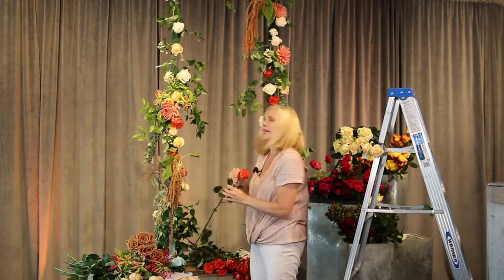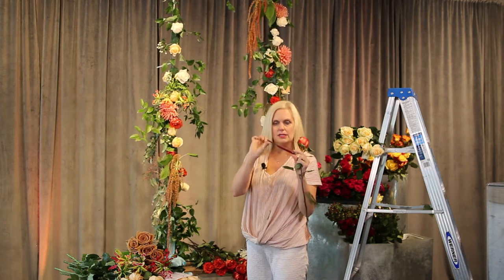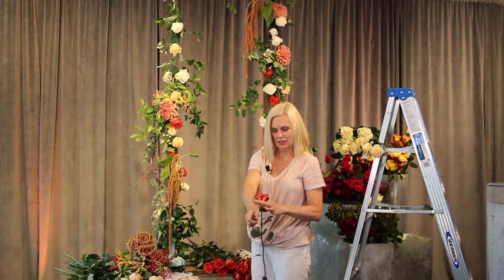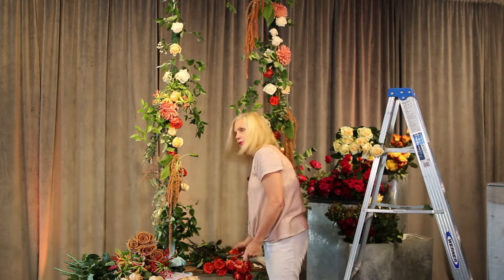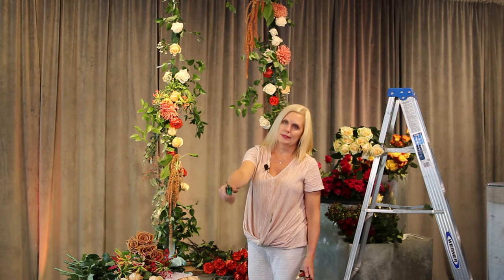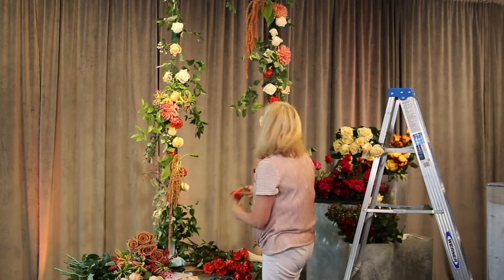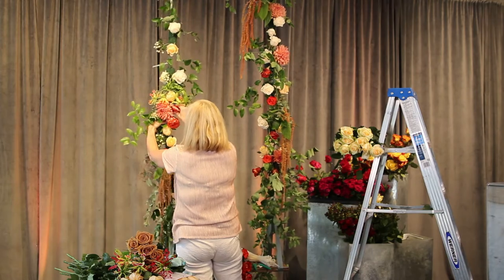I'm definitely a flower knife girl — Swiss Army makes these knives and there are all sorts of blades. I've been doing this 27 years and I haven't got any carpal tunnel. If you use clippers, after a bunch of uses it's really hard on your tendons. You want to age gracefully — I don't want to break because I still have so much stuff to make.